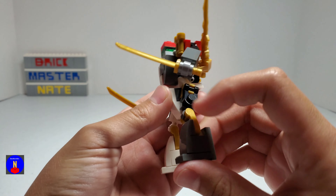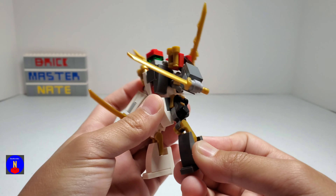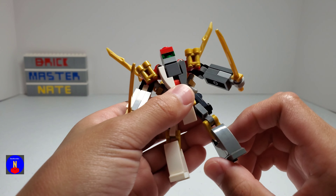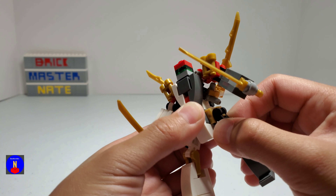His legs have hinges at his knees and up here, and you can swivel his leg here and here.